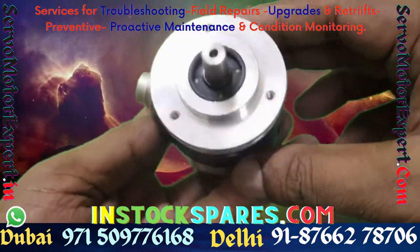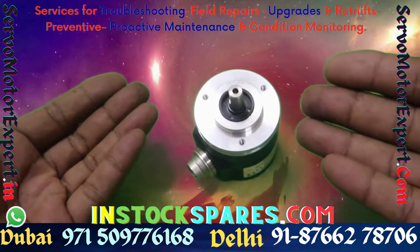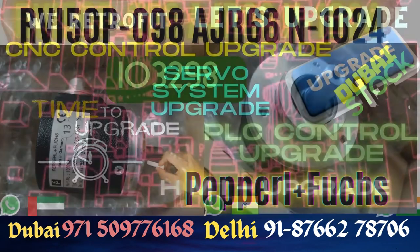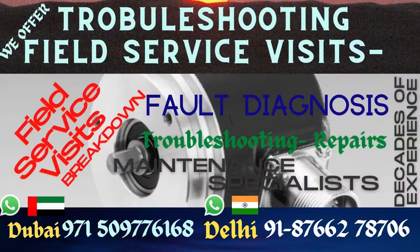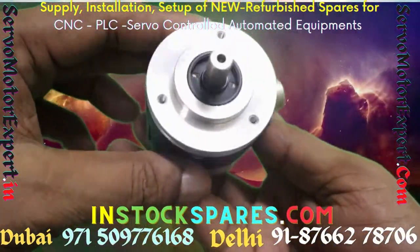Pepperl+Fuchs encoders are not very common on CNC machine tools or PLC-controlled automated machine tools, but in the course of our servicing jobs we come across encoders which are made by Pepperl+Fuchs and supplied to OEMs of the machine. Most of the time these encoders are special.